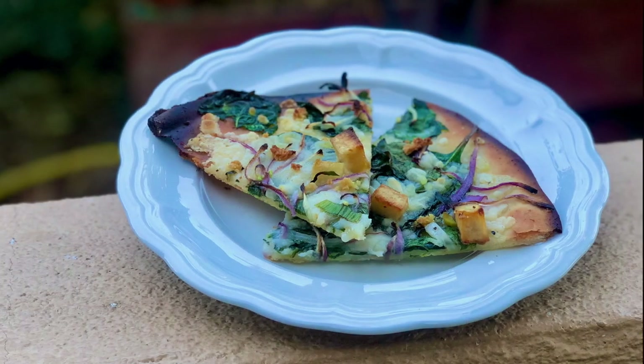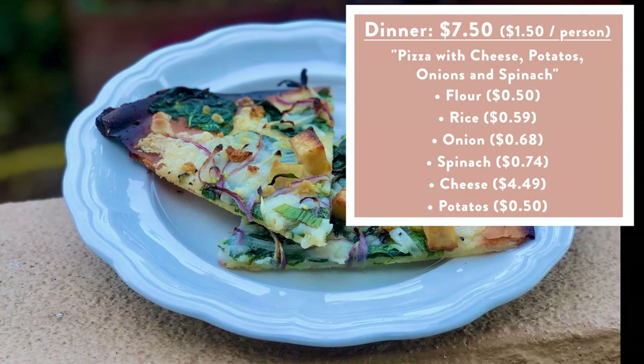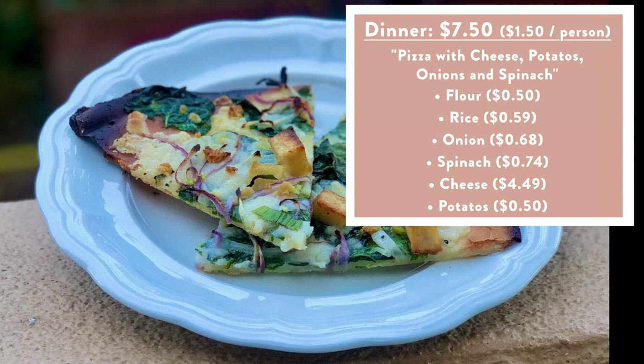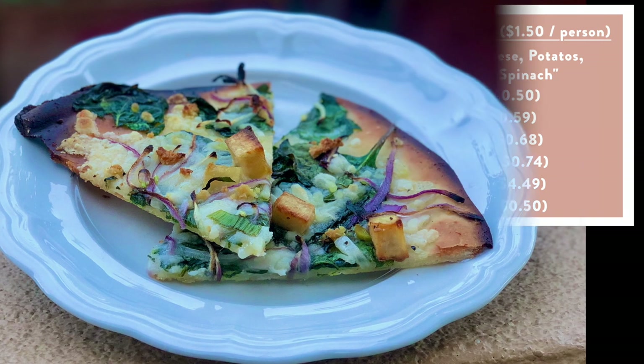For dinner, we made pizza. It wasn't easy to make pizza without much flour, because I had to save some flour for James to make pancakes this weekend. But with a little bit of cooked rice and some creativity, I worked it out with potatoes, so it was a white pizza — no tomato sauce because we're out of tomatoes — with spinach, potatoes, and onions on top. It was really, really delicious. I mean, who doesn't like pizza?